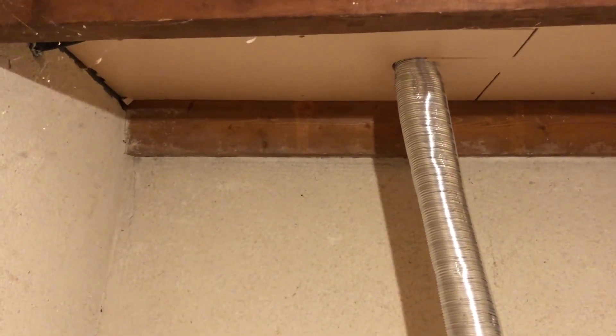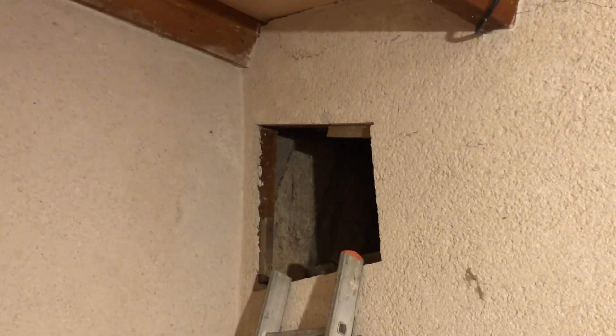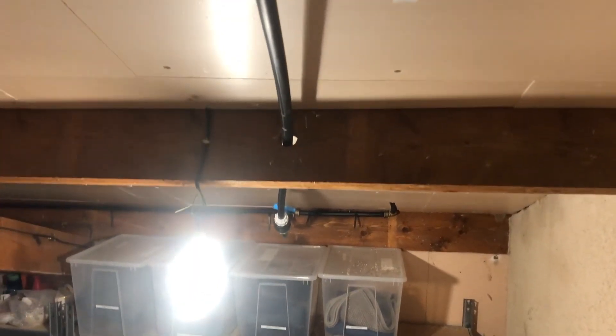We need to bring the pipe near to that metal extractor pipe and then through into the void that's above the bathroom. We have drilled a couple of holes in the beams to take the water pipe, and it's right up here at the top of the house.